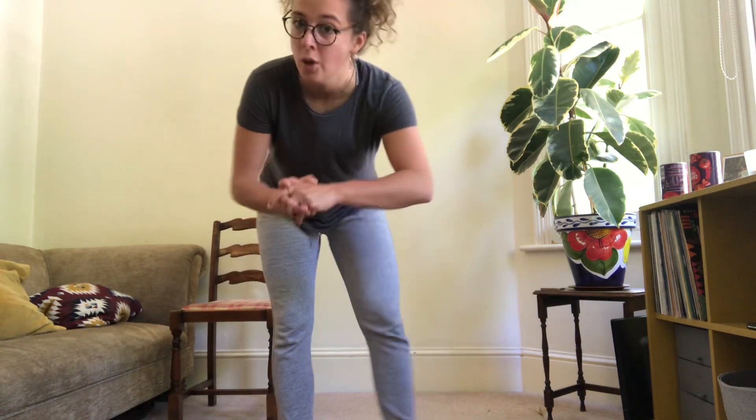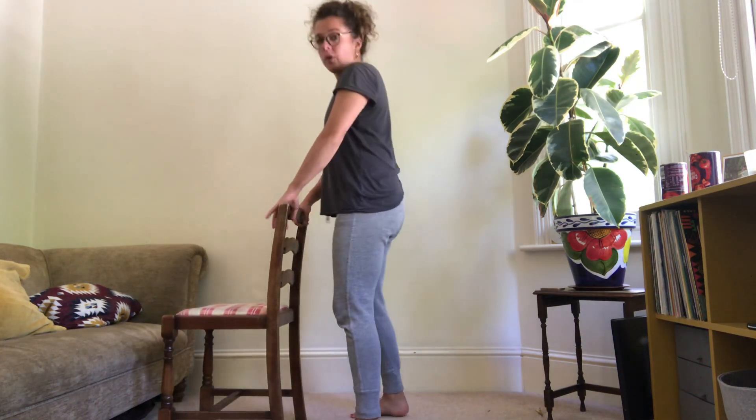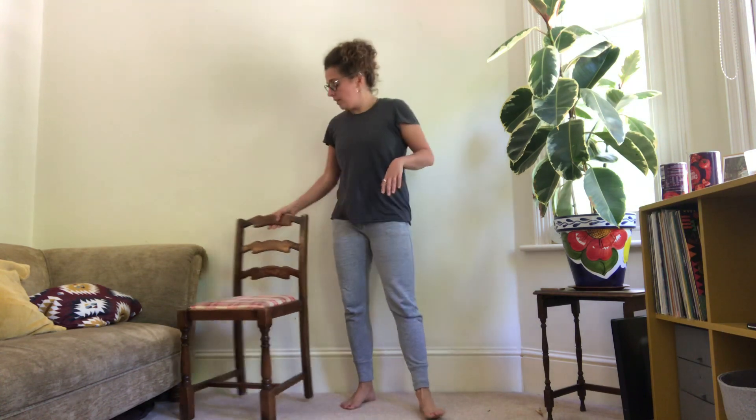We're now going through to circuit two — a little bit different because we have two lower body exercises. First exercise is a classic: our wall sit. Take a lean against the wall, take a big stride forward, and sink down making sure the shins are parallel. We're aiming for 25 seconds. Number two is our calf raises — hold onto a chair for support, come up onto your tiptoes and back down again. Focus on really pushing up as high as you can, squeezing through the calves.